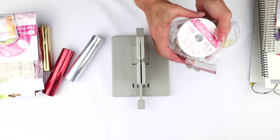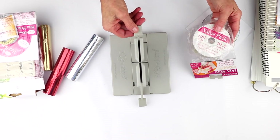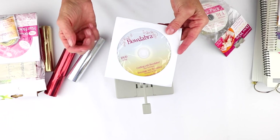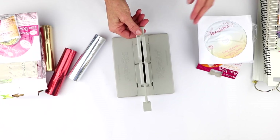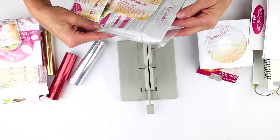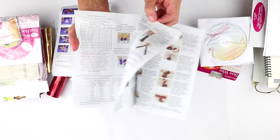You're also going to get 100 yards of Bowdabra bow wire, which is fantastic because we use that for tying off our bows. Then you're also going to get a 30-minute DVD — it's great projects, about 28 minutes long, with wonderful how-to videos. You're also going to get instruction books in Spanish, French, and English with step-by-step instructions to get you started.